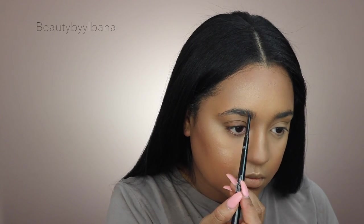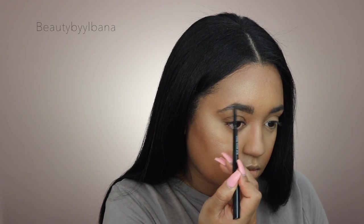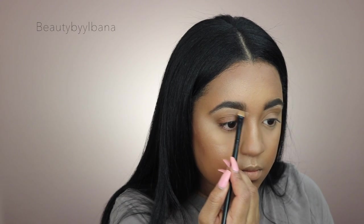Moving on to brows, I'm using my favorite brow pencil from BH — the Shade and Define Dual Brow Pencil in Brunette. I love it because it has a skinny side and a more angled thicker side to deepen up the brow. I'll also clean it up with some concealer and then apply clear brow gel.